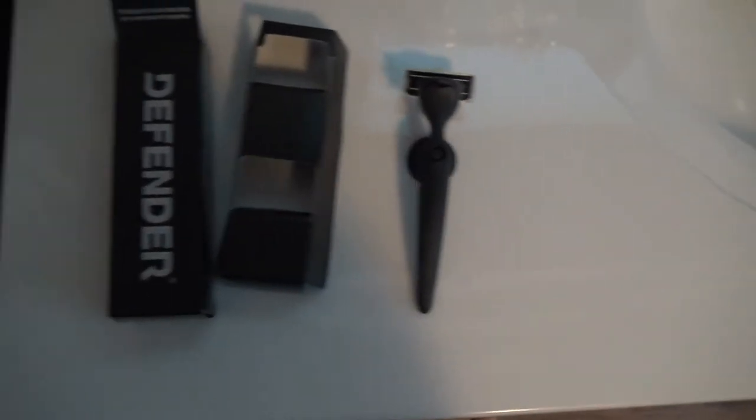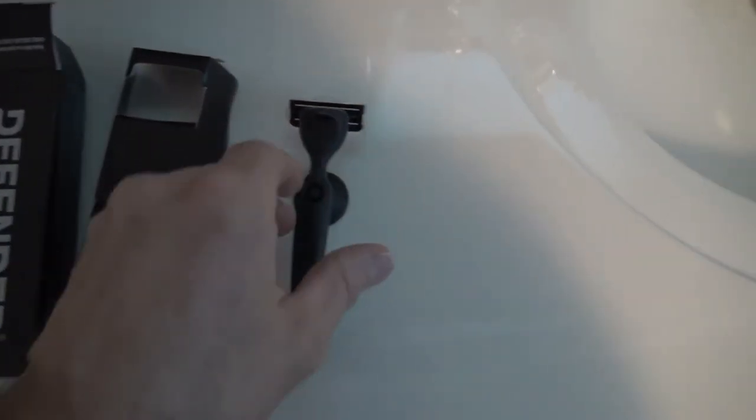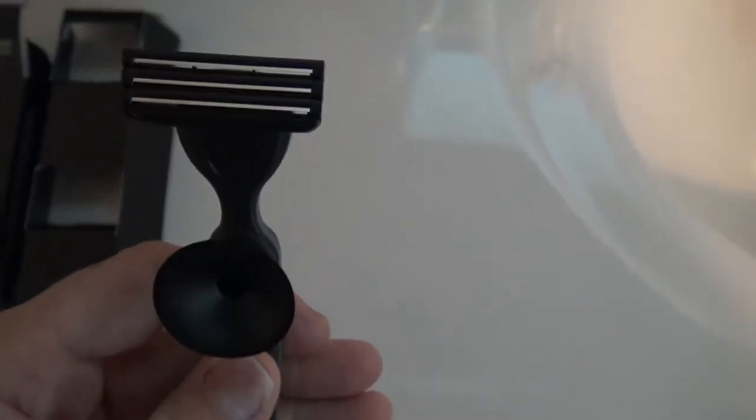It's got a little cover on there and a suction cup to attach it to your mirror or shower. I suppose I'm not a big fan of shaving in the shower. I pulled it off and it looks like it has three blades. Let's see if they're flexible or not — there's a little bit of flex there.